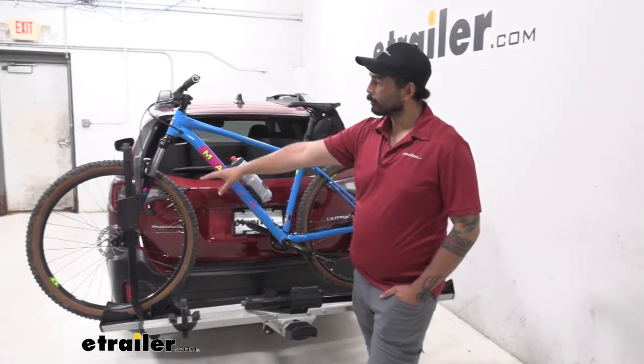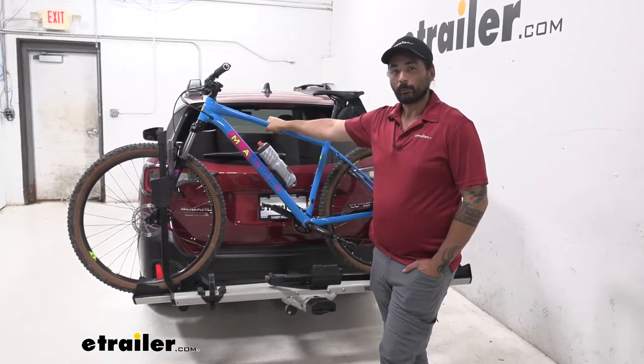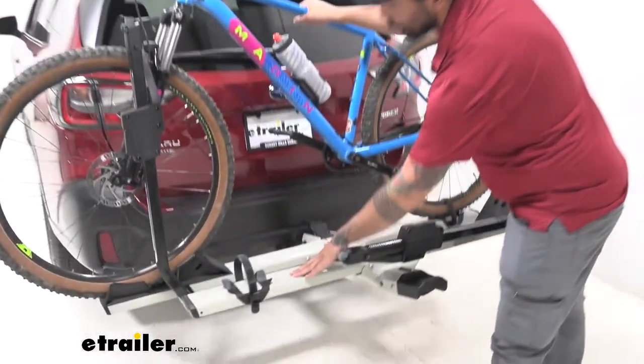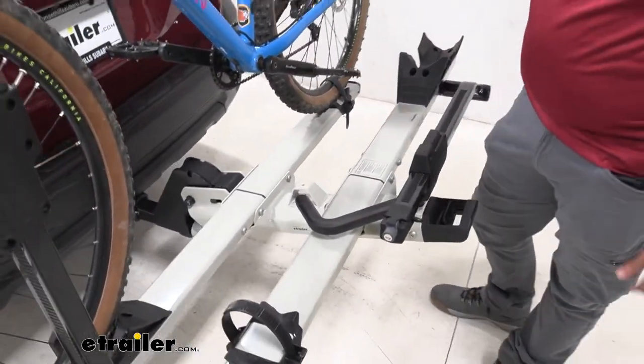One of those features is its versatility with the front wheel mount. You don't have to worry about your carbon frames being damaged or damaging the paint on your custom paint job style bikes. We're going to be able to carry up to 60 pounds per tray, so it's going to be great for your extra heavy electric bikes.